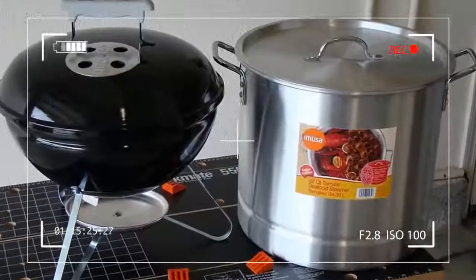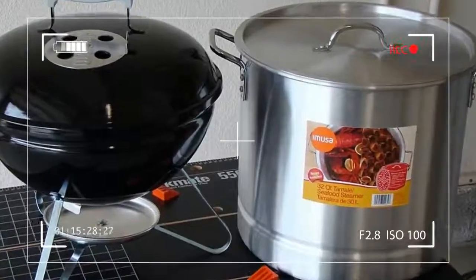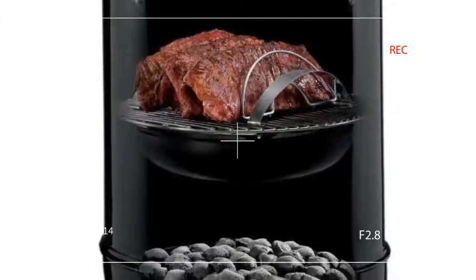Usually, new smokers or grills need several uses to season them before producing top quality.